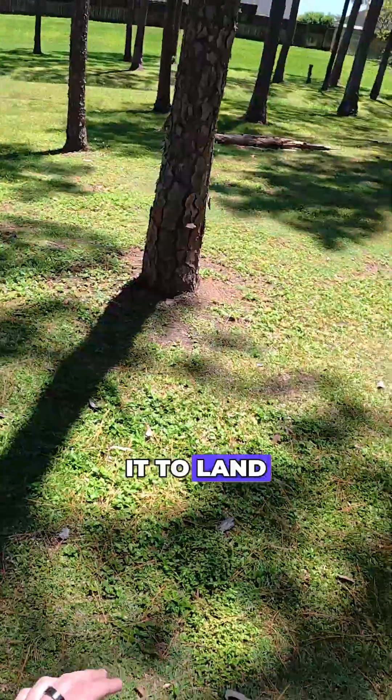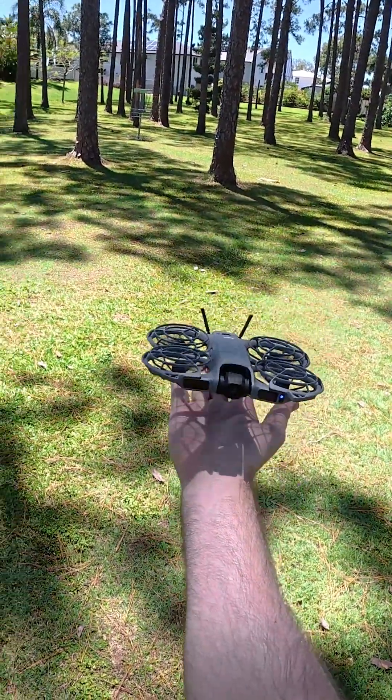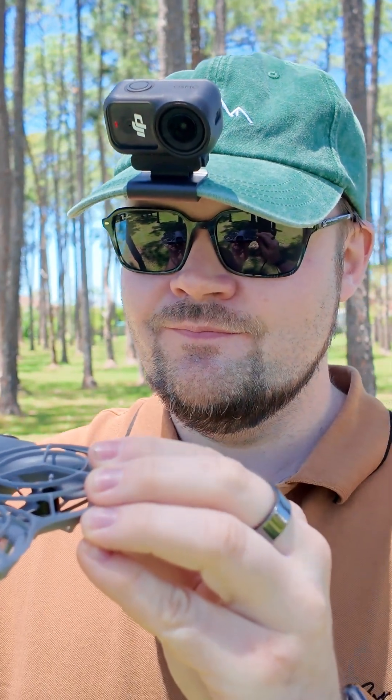And then if I want it to land, for example, I can just put my hand out and it will turn the light blue, and it will find my palm and instantly land. Left, front left. There we go.